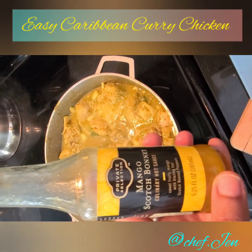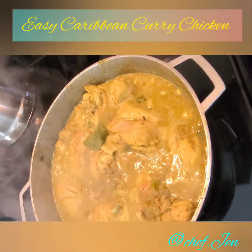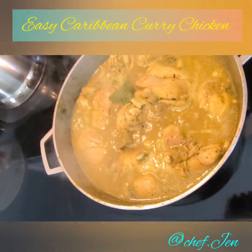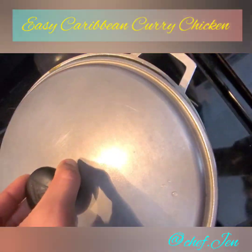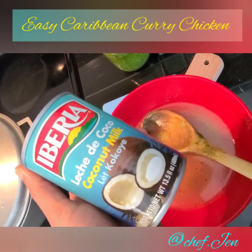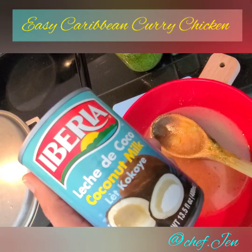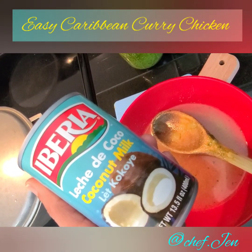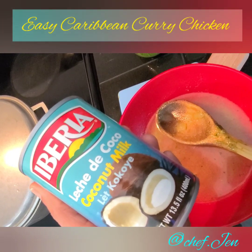It's looking really, really good. Now we trust the process and let it cook down for about 15 minutes, then we'll check on it again. For those who like a creamy finish, you can optionally add about a half cup of coconut milk when it's almost done. I'll also be adding about two potatoes, but both the potato and the coconut milk are totally optional.